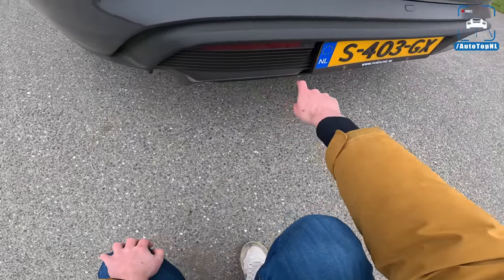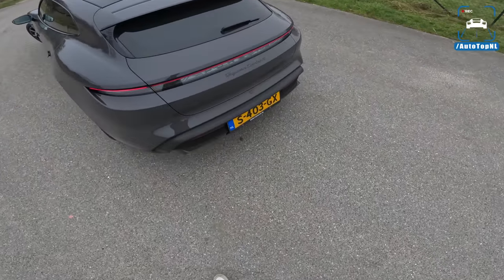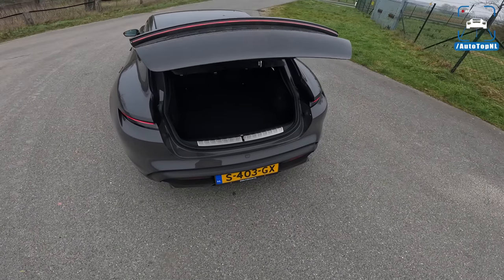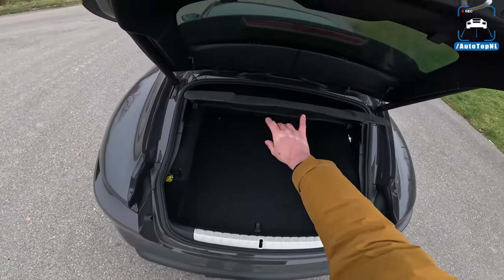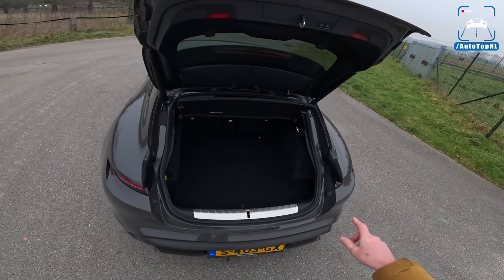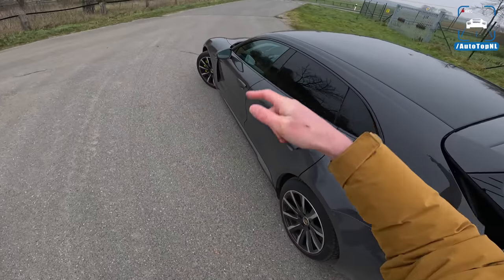There's a little diffuser in carbon fiber as well, with cool little ridges. And then the practicality - it's not a super big car, but it definitely adds a little bit. If you lower the rear seats, you have a pretty nice loading area, and of course you have a frunk as well.